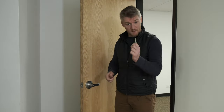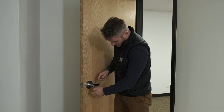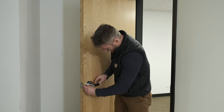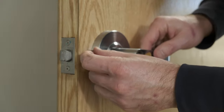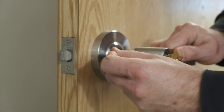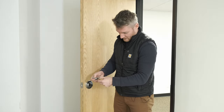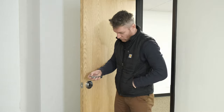Our first step in replacing a door cylinder is taking the key, putting it in the slot, and turning it 45 degrees clockwise. Next, we're going to take our pin, push it in this little hole here, and that should release the latch. Once we pull that off, we're going to take the key, turn it back to 90 degrees, and pull it all the way out. Now we don't need the pin anymore either.